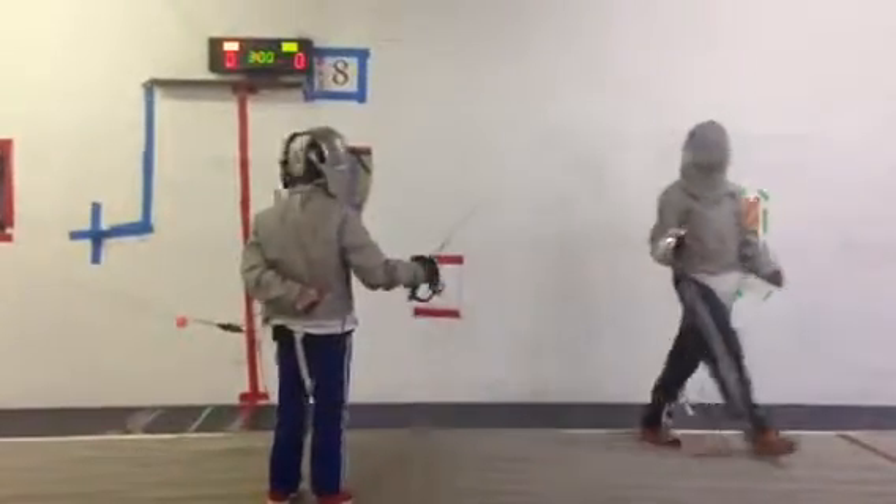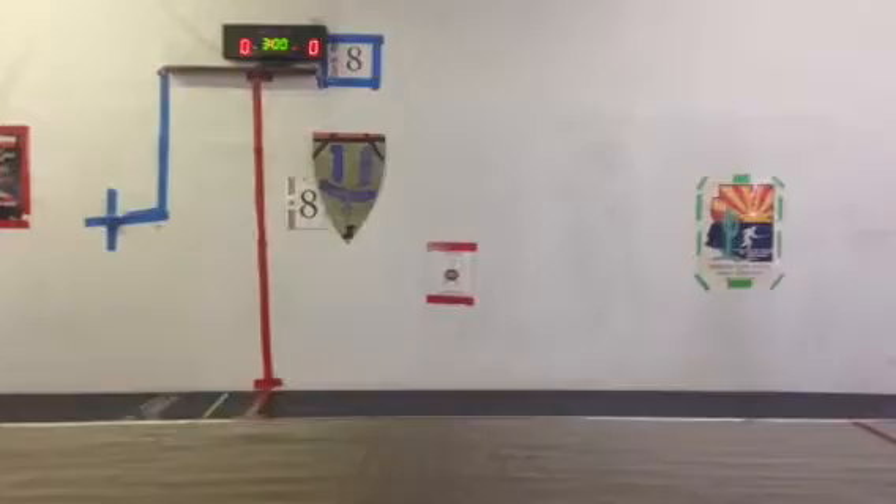Halt. Simultaneous intercepts. On guard. Ready? Pants.